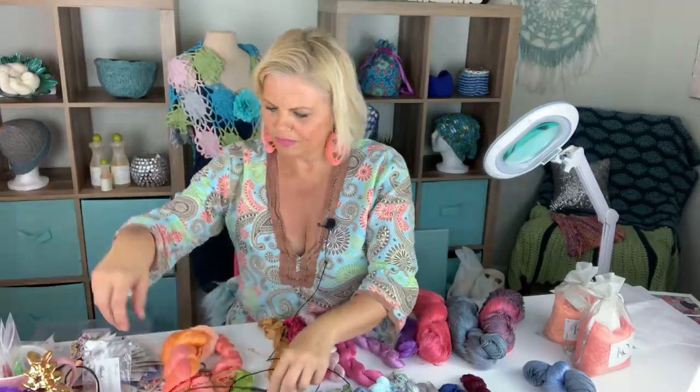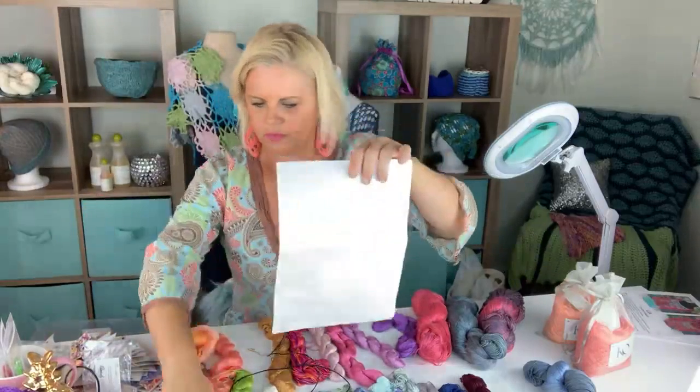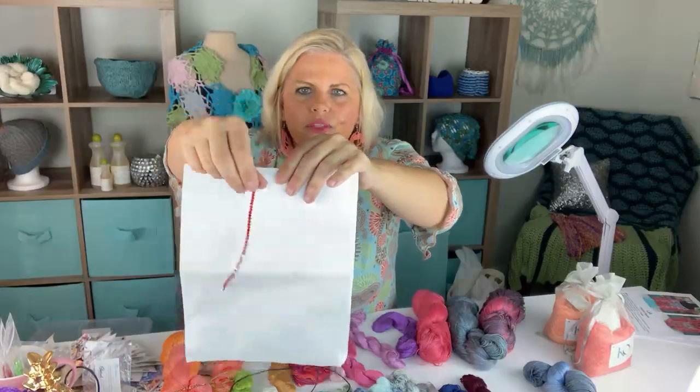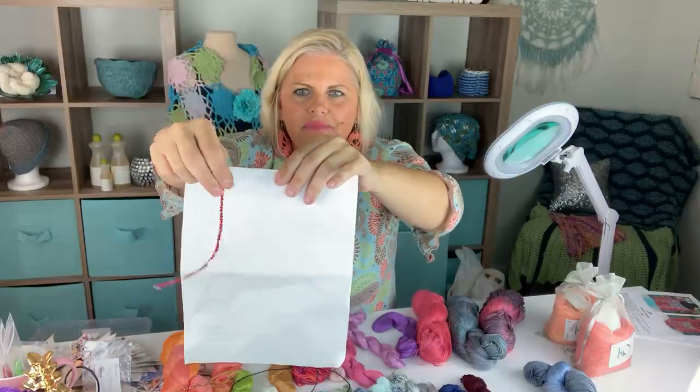Bracelets would be absolutely gorgeous. Think about how much you move your hands — you put beads on something that moves that much, it'll sparkle all day long. Beads in a skinny scarf, absolutely. The wonderful thing about really sparkly beads like this is that once you put them on and go about your life, because of how much you move, you make them sparkle. Look how much it sparkles just with the movement — they just don't stop. It's so fun.